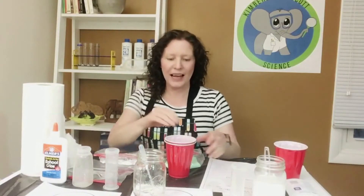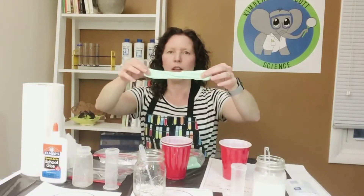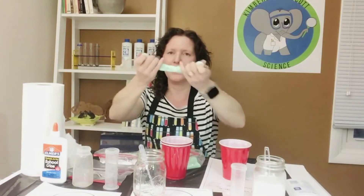Hello, this is Kimberly Scott from KimberlyScottScience.com and today we are going to be talking about slime. Slime is a wonderful non-Newtonian fluid. It stretches when a weak force is applied and acts like a liquid, and it breaks when a strong force is applied and acts more like a solid.